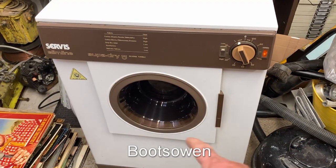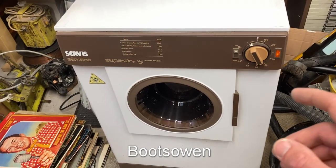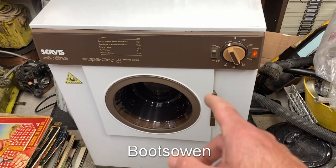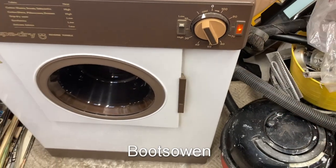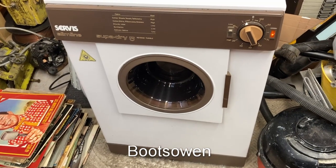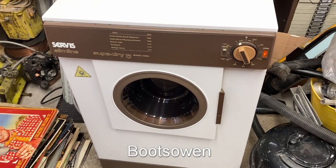The door seal is knackered and I don't know what to do with this really. It's almost too old to use daily with that door seal — you won't get parts for this. Some parts you'll be able to find, like brown switches, and I think I even have one of those lights somewhere. But especially the door seal — you could just get by without one or make one for it. I might sell this; that might be the best thing from my point of view.